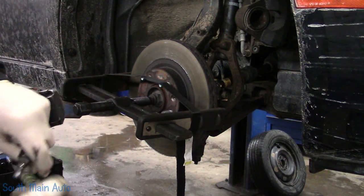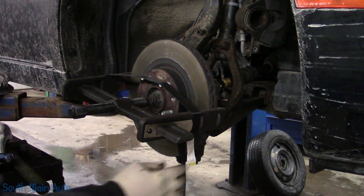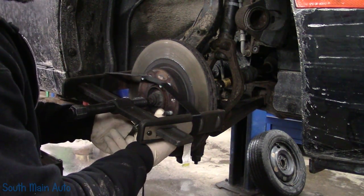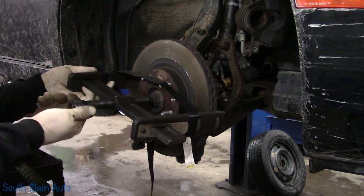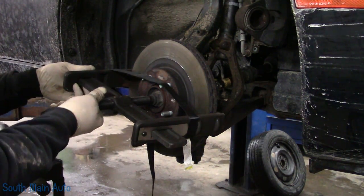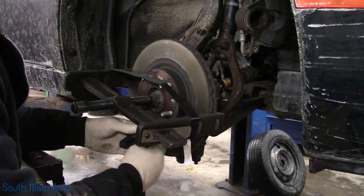Freaking thing, man, I tell you what. How do you like to do this in your driveway in New York? Under there with a 16 ounce ball peen, wailing on it till you're blue in the face.